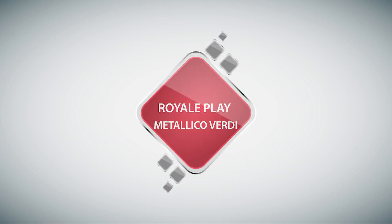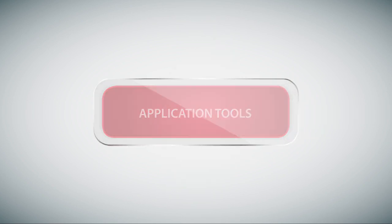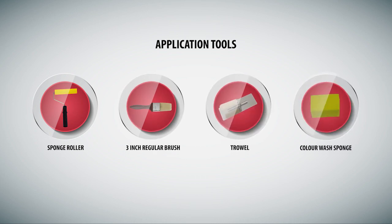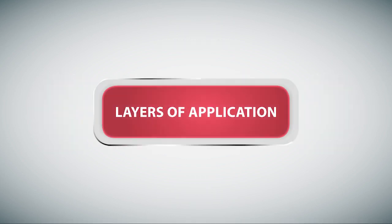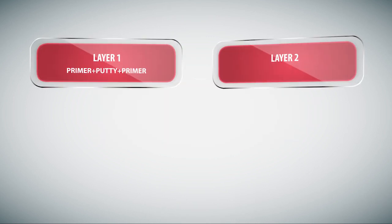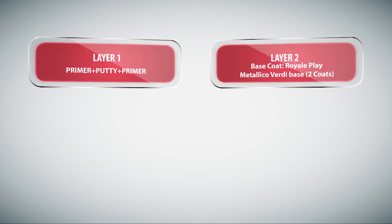Royale Play Metallico Verde application tools: sponge roller, 3-inch regular brush, trowel, and color wash sponge.